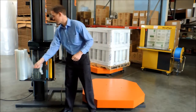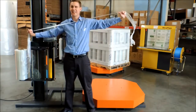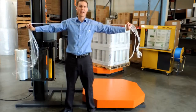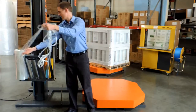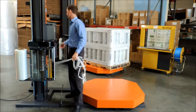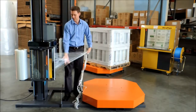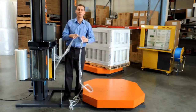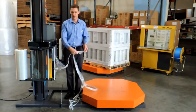Let me show you the characteristics of film. Film before a pre-stretch carriage has a lot of stretch in it — your hand wrap would do the exact same thing. If we run this film through our pre-stretch carriage, all that stretch has been taken away. 10 inches of film goes in, 35 inches comes out.